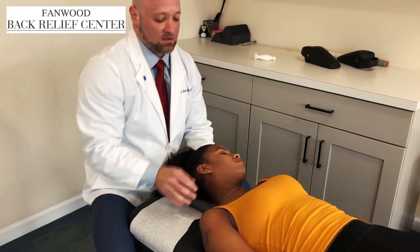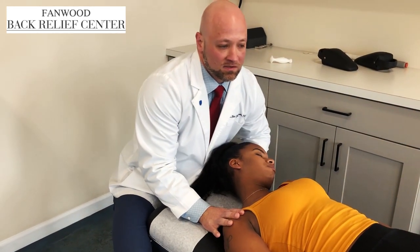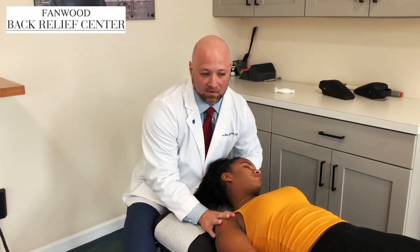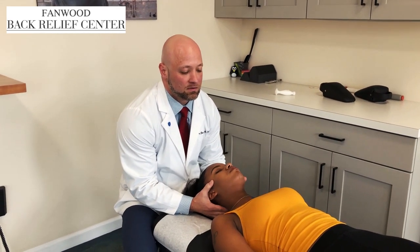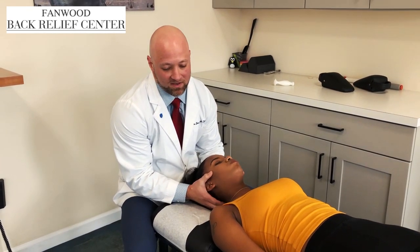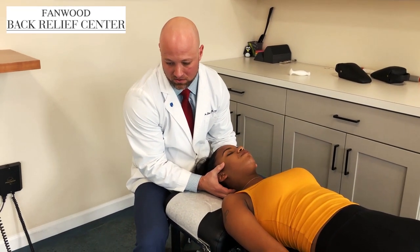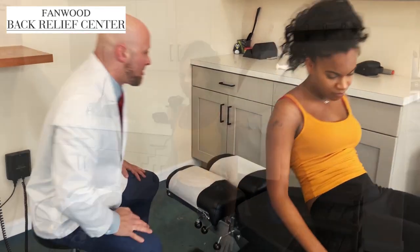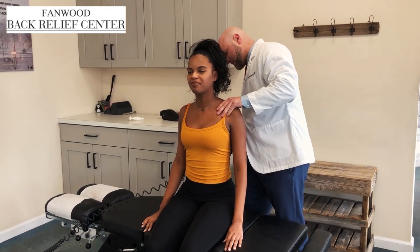I'm going to do this here on this side as well. Stair stepping here — make sure everything's moving as it should. Sit up please, sit this way. Head up just like that, and we're going to come right from the lower thoracic spine all the way up.